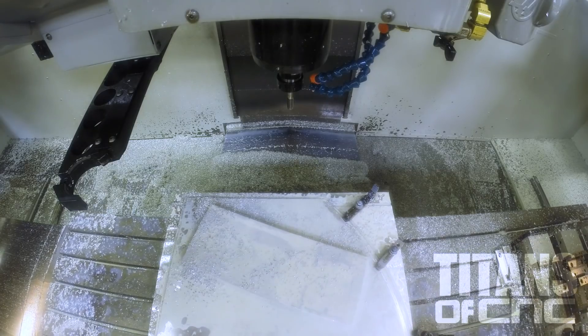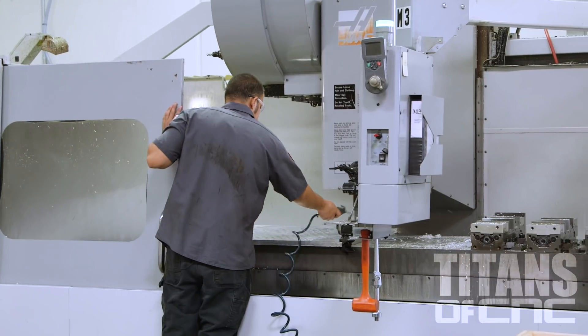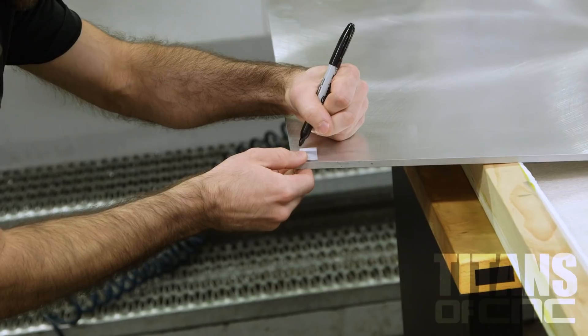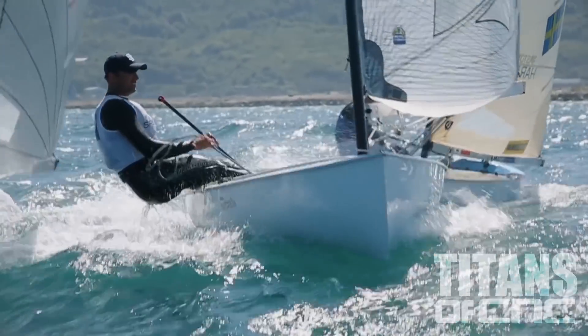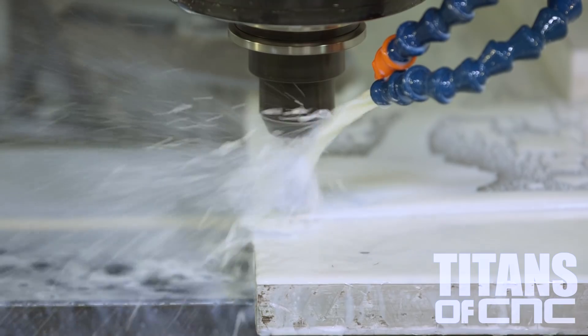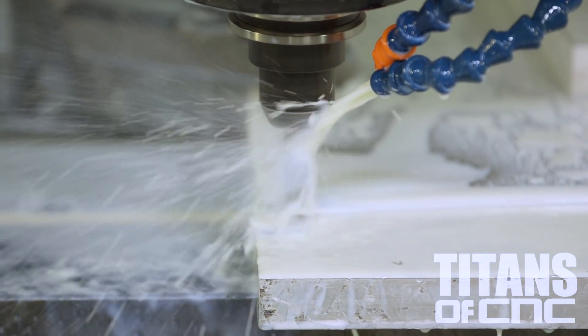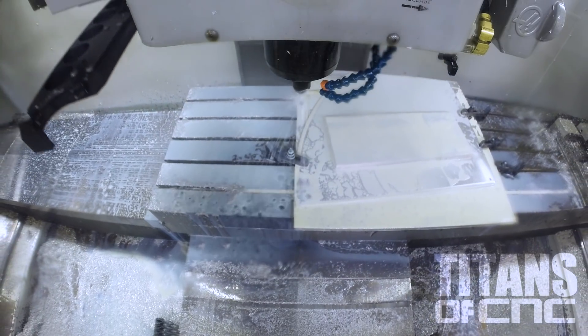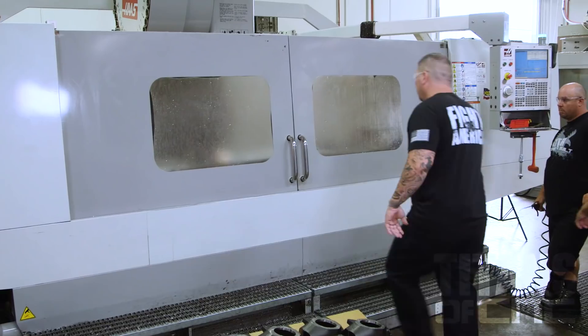This fin is almost complete. My team stepped up — everybody's been helping out to get this project done. Caleb is pulling up. We'll finish it off, get it in his car, and he will be off to Rio.